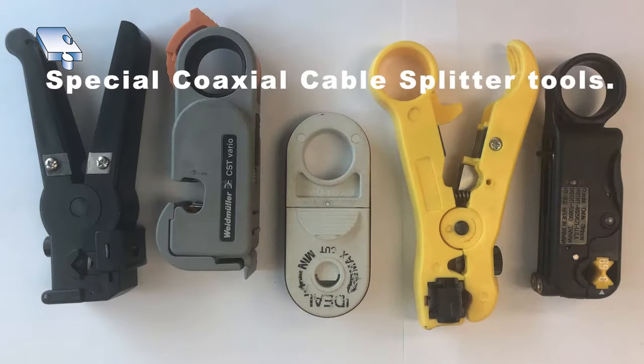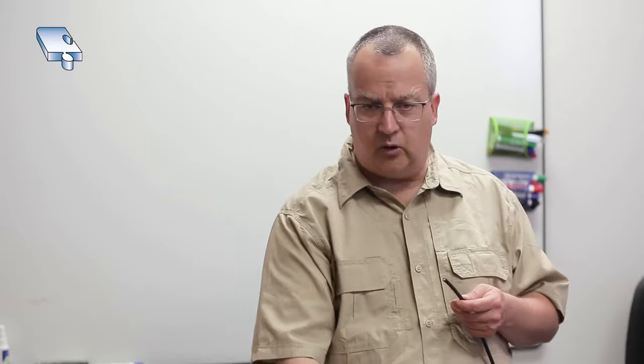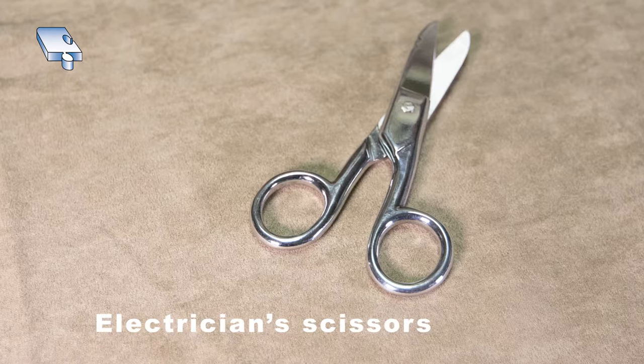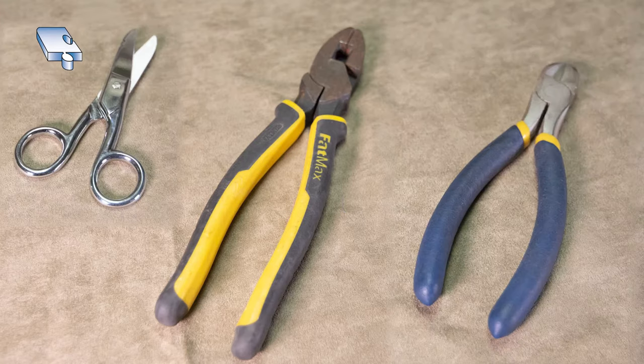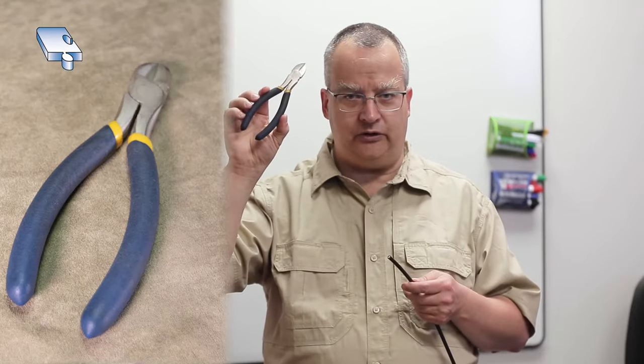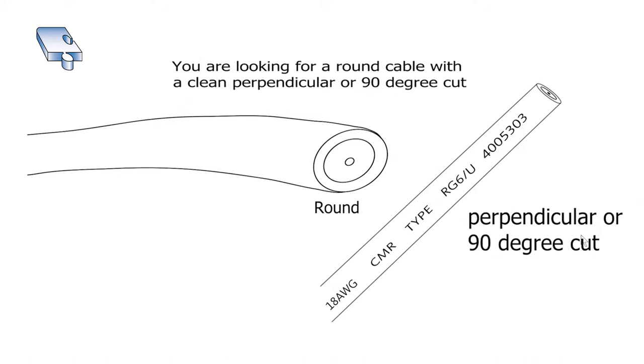What we're going to do is strip the end of this cable. I have a pair of side cutters here, which make a good cutting tool, or you can use electrician's scissors or lineman pliers. I'm going to cut the cable off. When stripped, the end of the cable gets a little squished, so I want to round it — I can do that with my fingers or with my side cutters to make it straight and as perpendicular as possible.